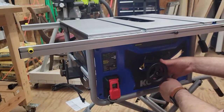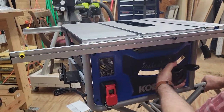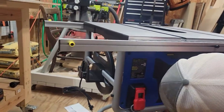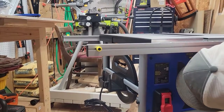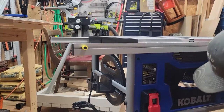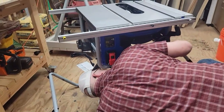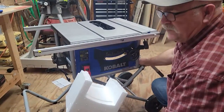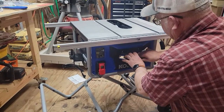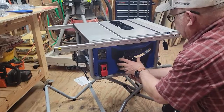Just pull the label off and release it. Adjust the blade all the way to 45 degrees — the reason is there's foam packing material underneath around the motor. Remove that foam, make sure everything's clear underneath, and then move your blade adjustment back to zero and lock it into place.